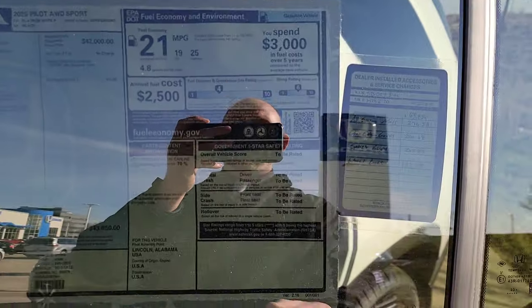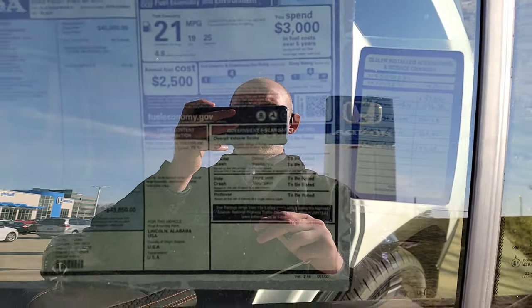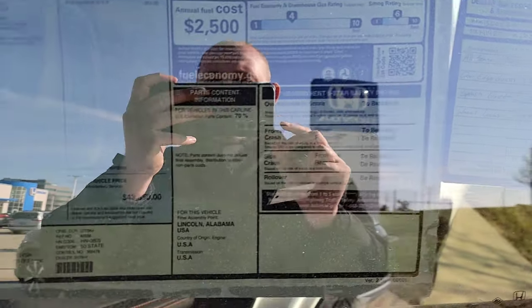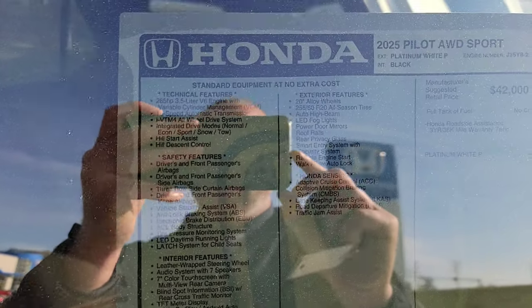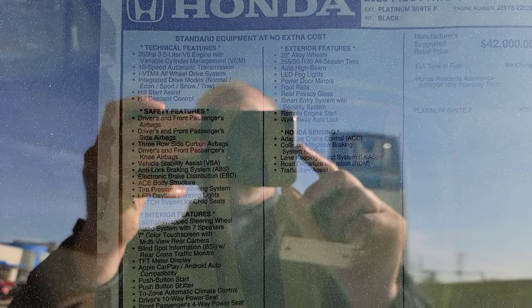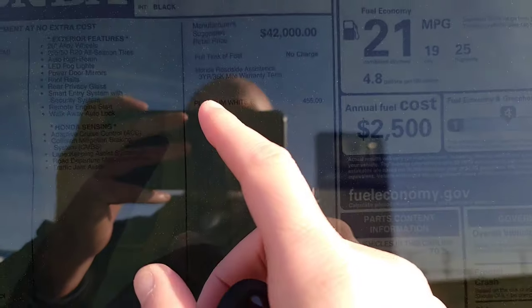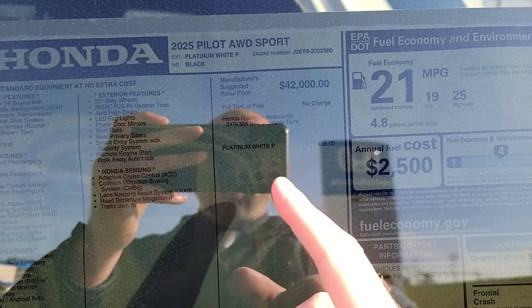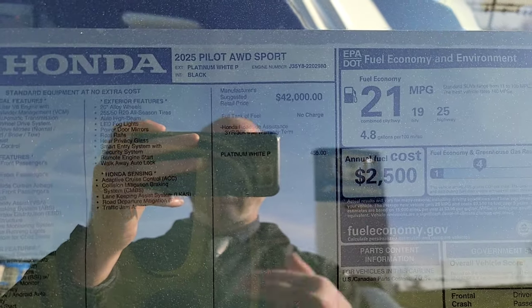Down in the bottom right-hand corner it talks about the safety ratings. You can see it's a US-made product, Lincoln, Alabama. We have the list of all the standard features and functions, which we're going to try to cover today. This is going to be a Platinum White Pearl. You can see there's a surplus charge for selected colors — this one is $455 more.